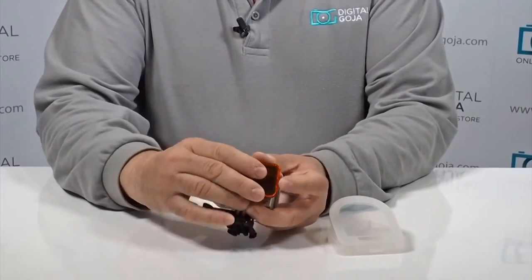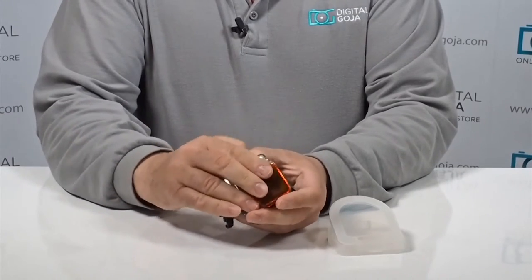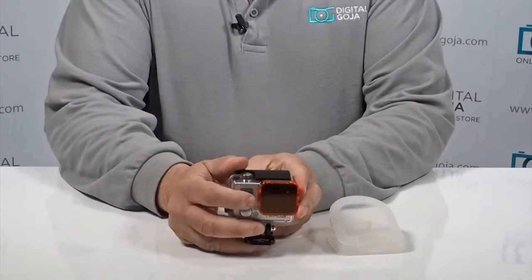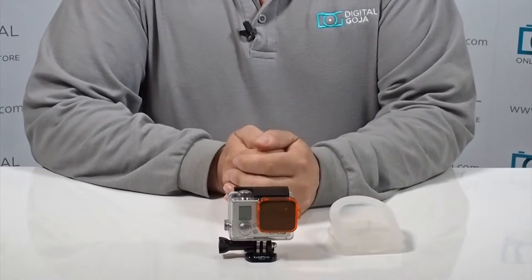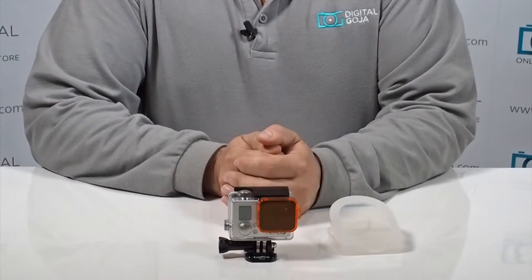This just snaps on — very simple to work with. You line it up, it has a notch, and snap it in place. Now you can work with any kind of harsh lighting environment, and the orange filter is going to guarantee the correct color correction so you don't have to do a lot of post-production work.